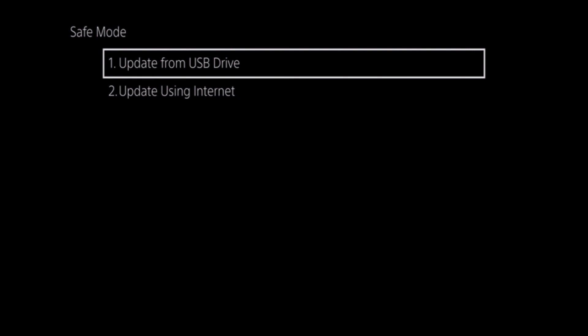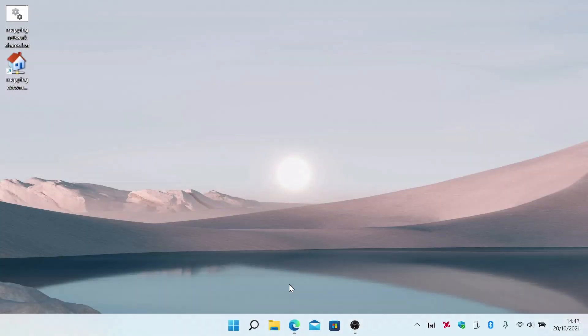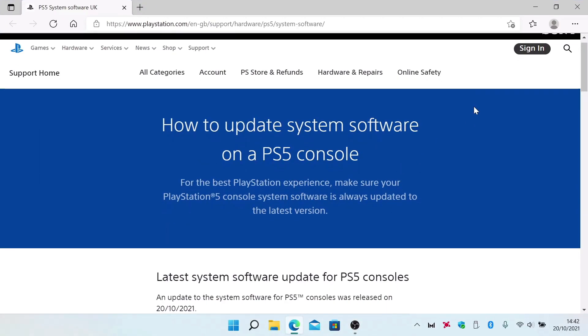The first option, Update from USB Drive, is a way to install a system update if your console is not connected to the internet. However, if you want to use this option, you will first need to visit the PlayStation website and download the latest PS5 system update.